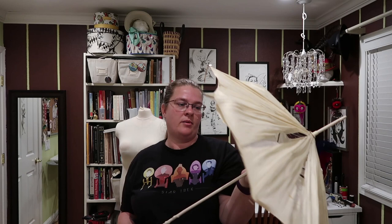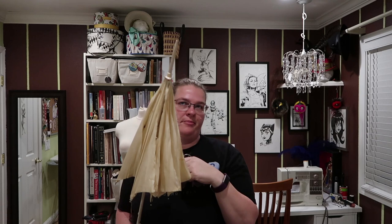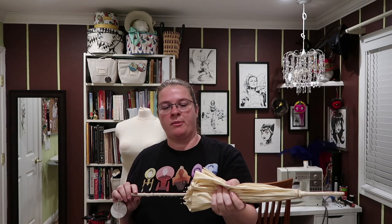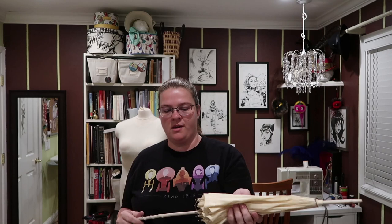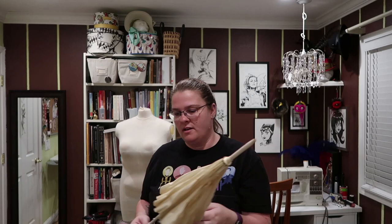The longer the tip goes, the later in years it is — another reason I think this one is later, because it has a fairly long tip, although this one is crazy long. So I feel like this one is probably late 1880s. They can range all the way up to the 1920s, but I feel like this is probably late 1880s. I could recover it and make it faux Regency, but I think it's beautiful as is. It also has a fairly large canopy compared to some of the others, which is another reason I think it's probably late 1890s.